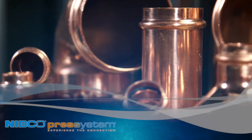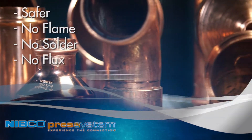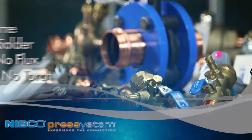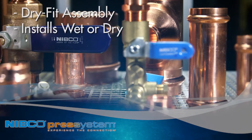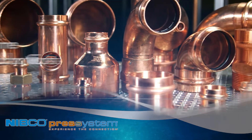The Nibco Press System is a safer option, with no flame, solder, flux, or torch required, eliminating the need for a fire watch or permits. The system allows for dry-fit assembly before crimping and installs wet or dry, saving you time and labor costs on virtually any installation.